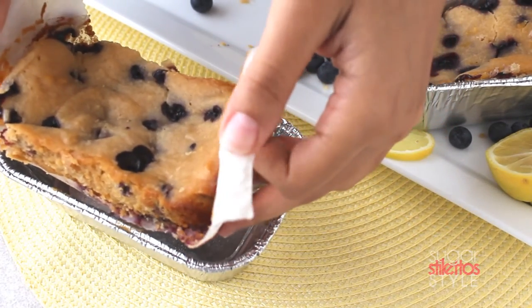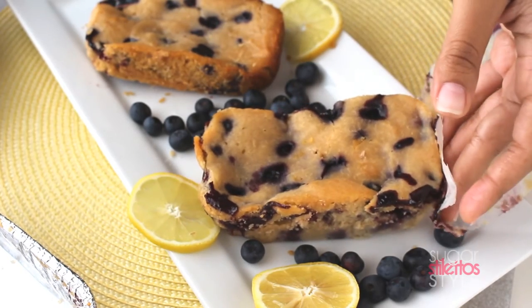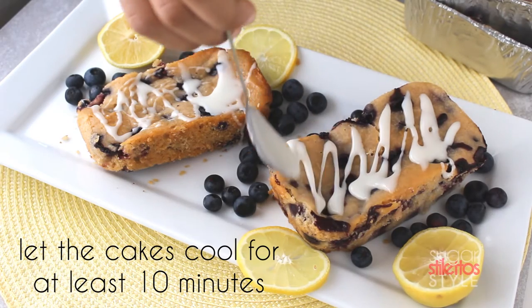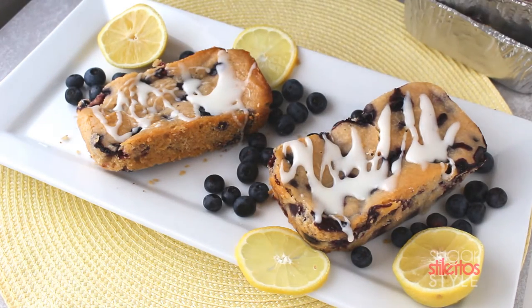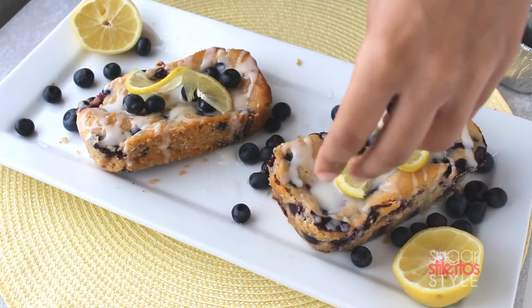Now we're going to remove the cakes from the pans with the parchment paper and roll the parchment paper right off. Then we're going to drizzle our glaze over our cooled cake. To garnish them, I'm just going to take leftover lemon peels and blueberries.